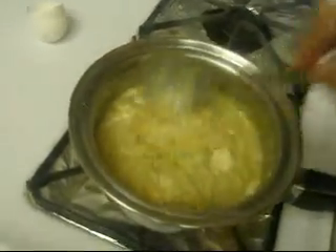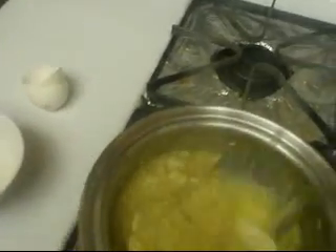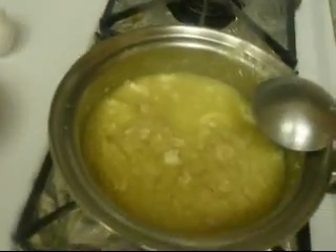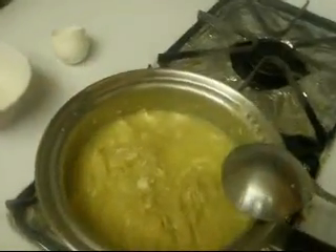If you want, you could add a little bit more hot water. I'm going to do that. I just added some hot water and it's pretty much done. Just turn off the heat and eat. Put it in the bowl and you're done.